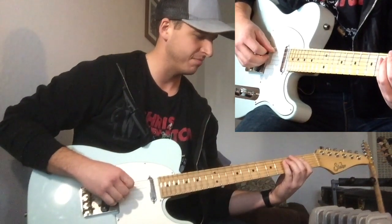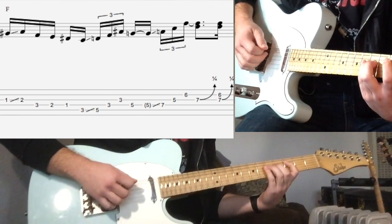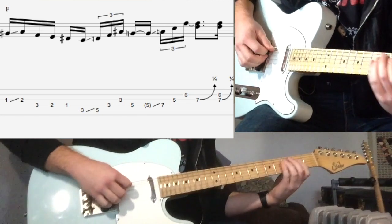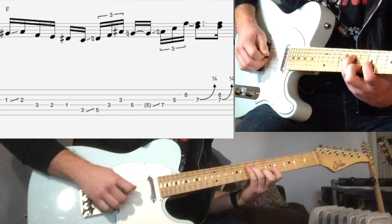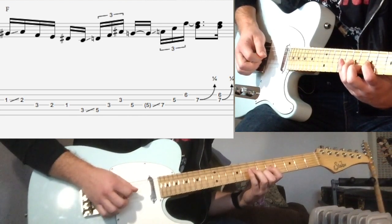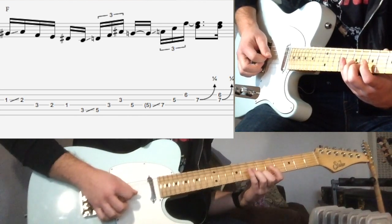So you slide into that, and then after you use your fingers, you bring your pick back around to hit that 4th string. Then we do a similar thing right here — slide from 5th fret to 7th fret, fingers again: middle, ring. And then use your pick to try to hit both these notes on the 2nd and 3rd string.